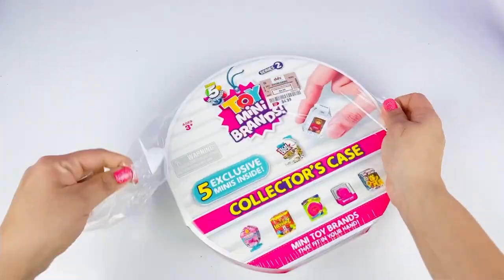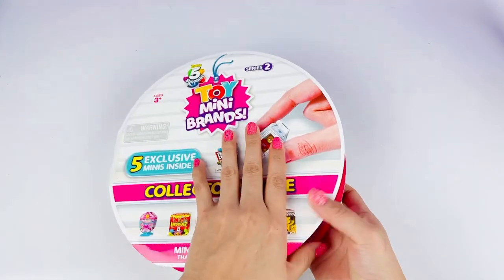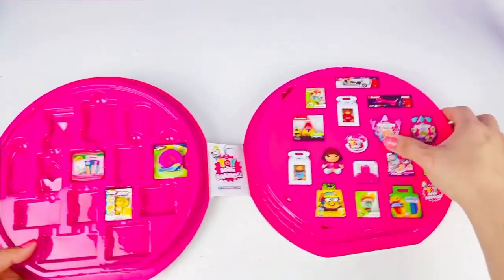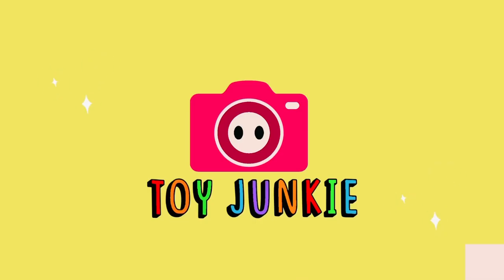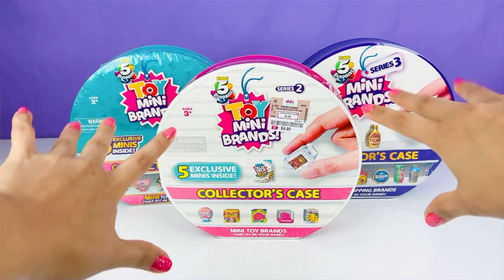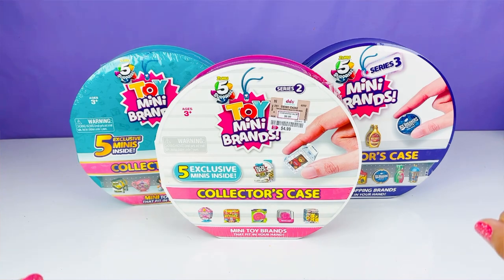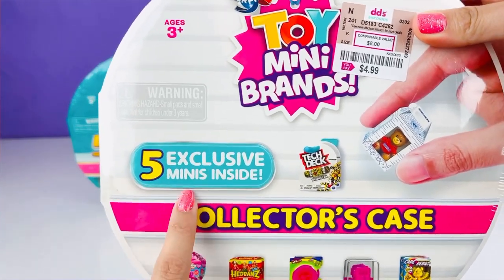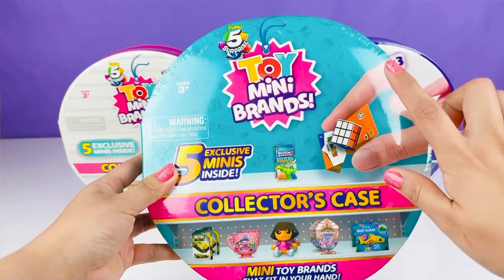Let's open this right up! Welcome back guys, it's Toy Junkie, and today we have three different Toy Mini Brands collector's cases. Each collector's case contains five exclusive minis inside. We're going to start off with Toy Mini Brands Series One.